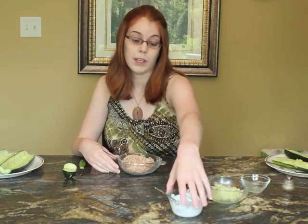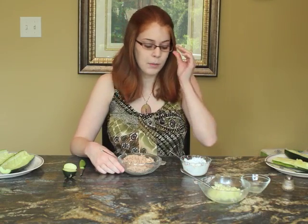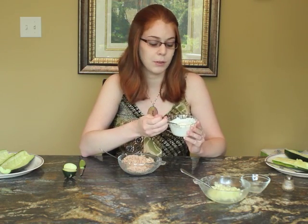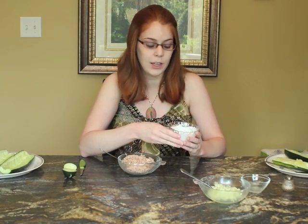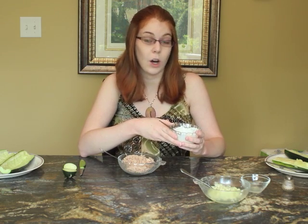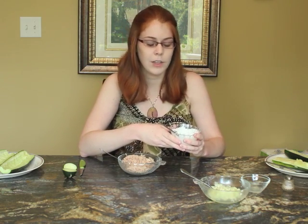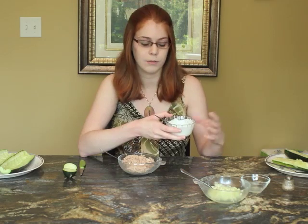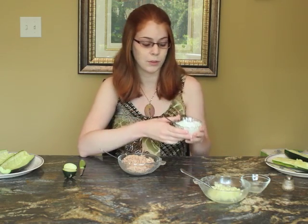Most people like to add mayonnaise to their tuna, but I have a healthier, lower-fat alternative: tzatziki sauce. This is a Greek sauce made from strained yogurt, so it has some calcium in it and you're getting some dairy. The yogurt is mixed with cucumber and olive oil, which also has healthy fats, and they usually add some pepper, salt, garlic, and sometimes a bit of lemon for a nice zesty flavor. I have two tablespoons of this.